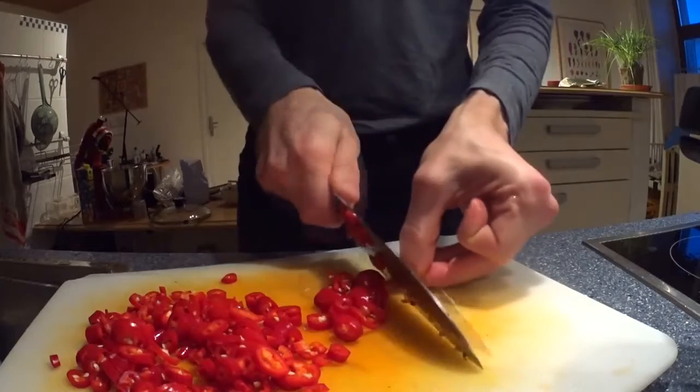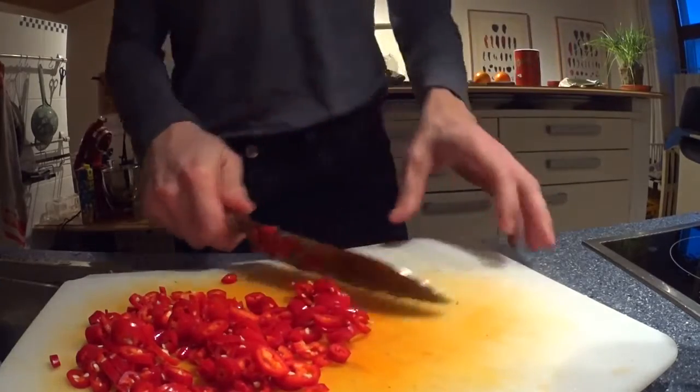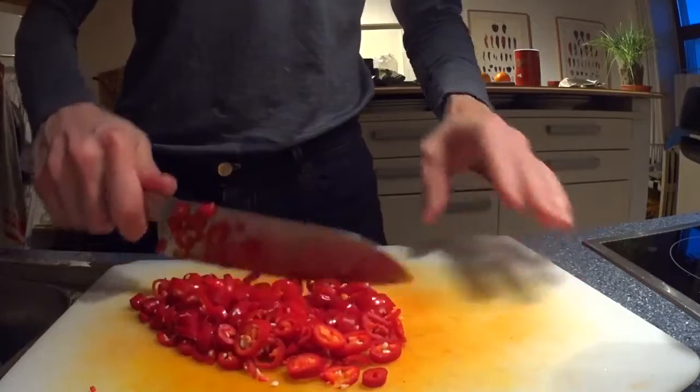Don't waste. Cut it a bit smaller — don't leave it in those big slices.